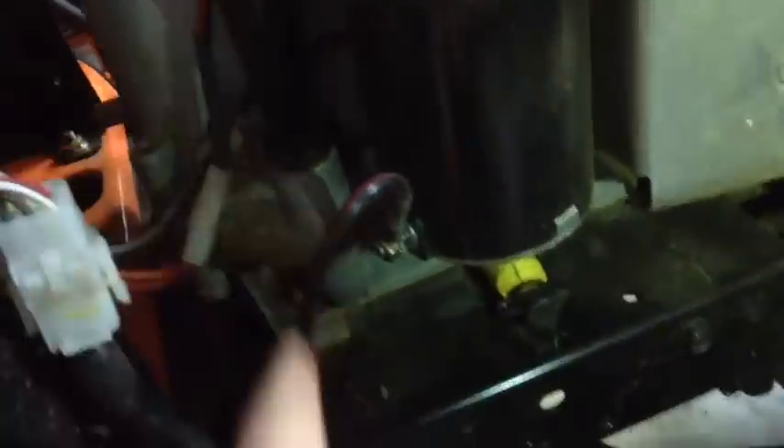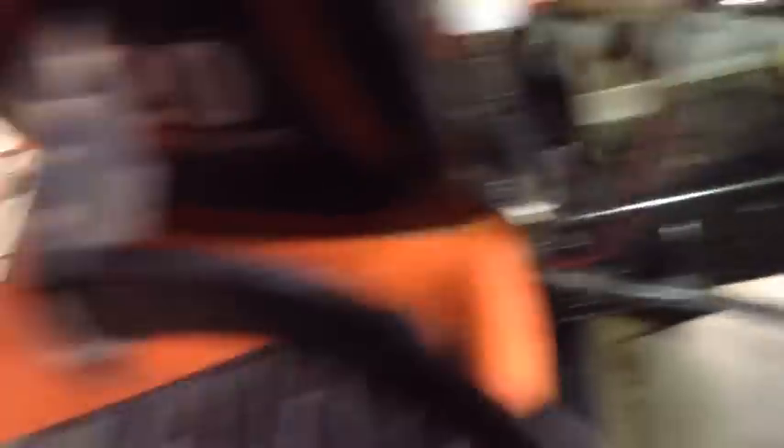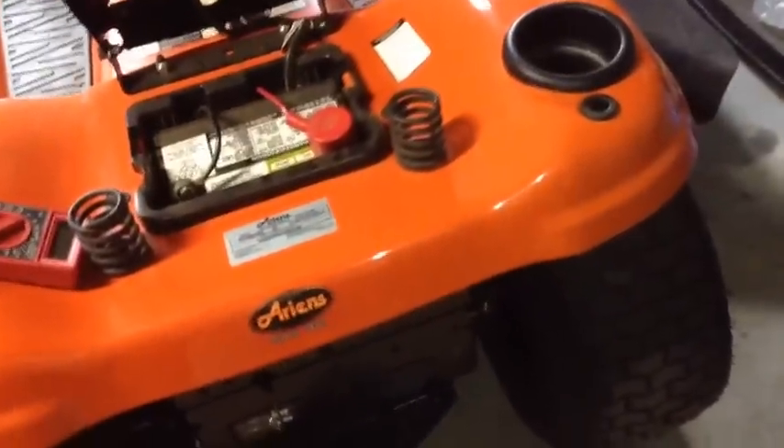The left post connects directly to the battery — you can see the red wire. The right post goes to the starter — you can see the black wire with red stripe. That's the other way to find it: go to your starter, which is right here, you can see the red and black wire, and just follow it. This one runs underneath the frame back to the solenoid.